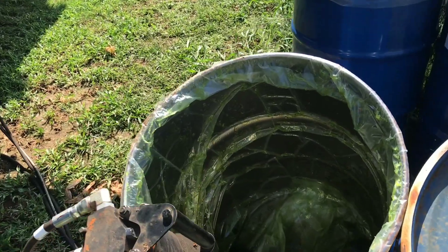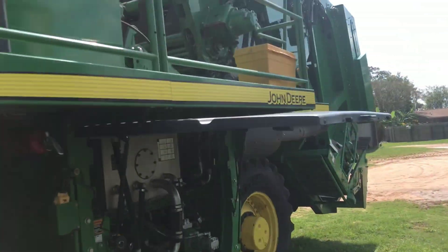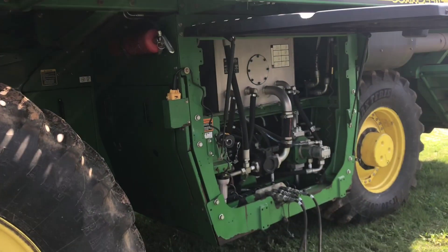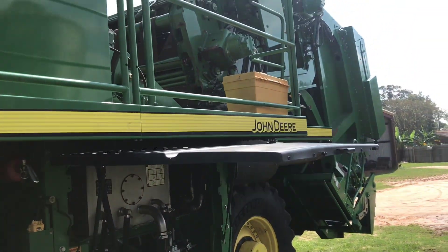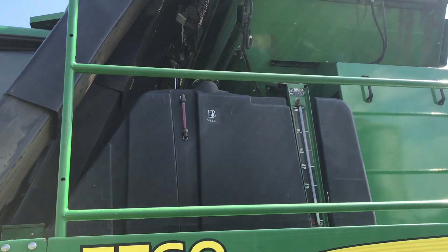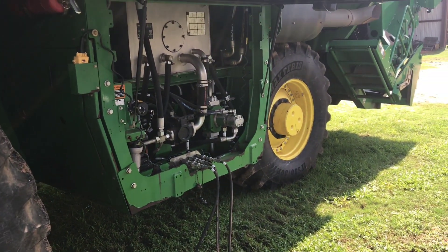We put that 55 gallons in there and there was already some in it, so that'll get us for about a week or a little more — maybe two weeks. That's how you put grease in the cotton picker.